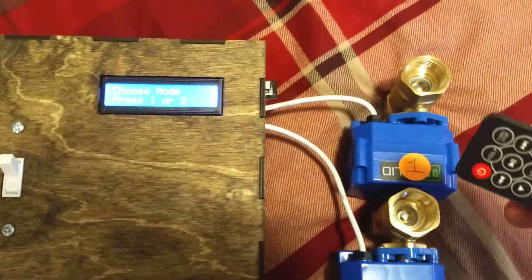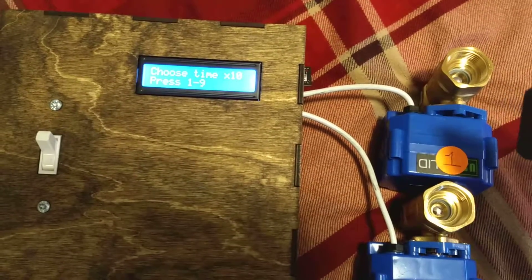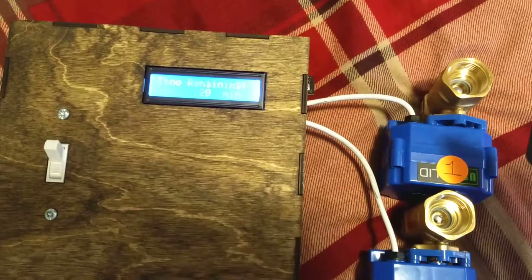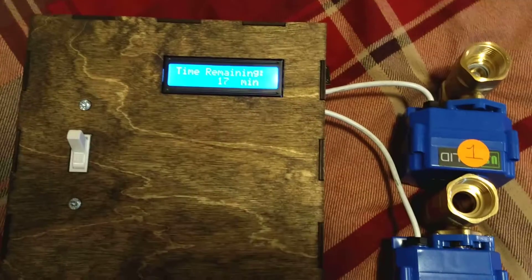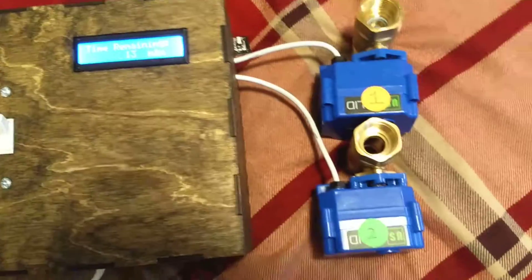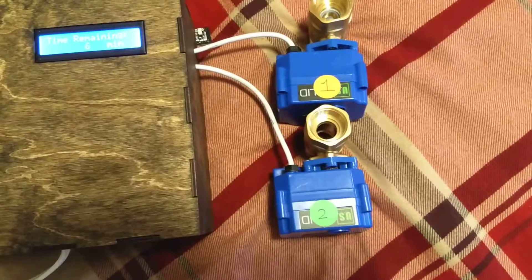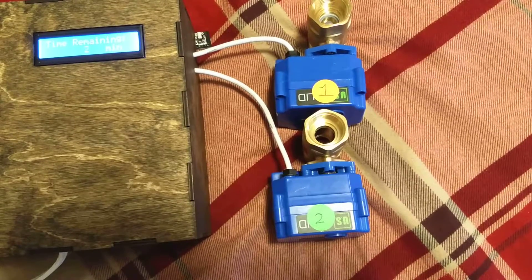Now I'm going to demonstrate with mode 2. It just cycles back — press 2, and I'll press 20 minutes this time just to show it does work with different amounts of time. Again, it'll be displaying in minutes in the future, although now it's running in seconds. So it's open to valve 2, and you can watch on the top left there — as the screen gets to 0, it will close valve 2.